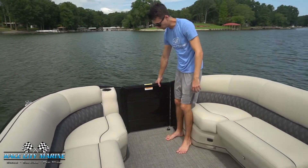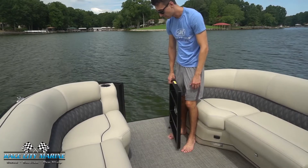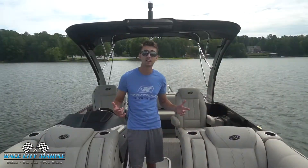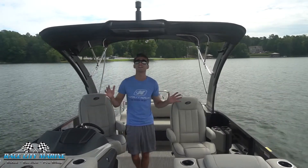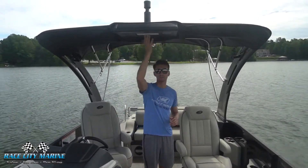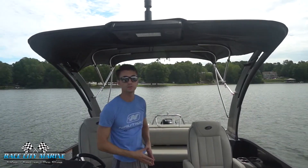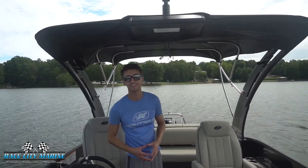Up front, we have your final door to enter and exit through the bow — it'll lock into place as well. And then last up, you can see just how large this Bimini top is. We have LED lights on it as well for those nighttime cruises, but it does a really good job shading the interior from the sun and just makes this boat a lot of fun to be out on.